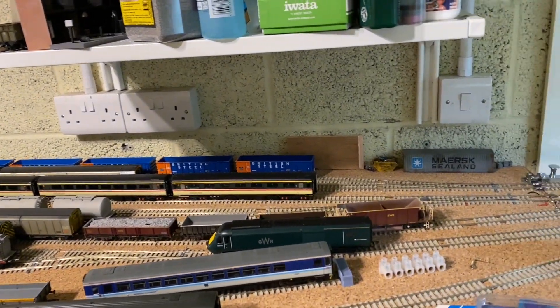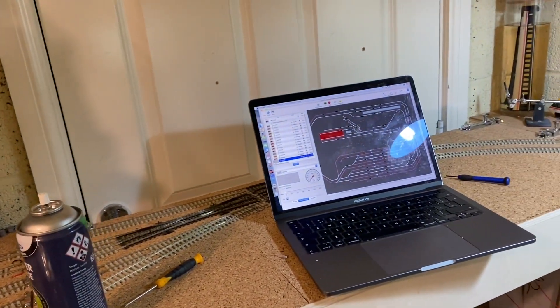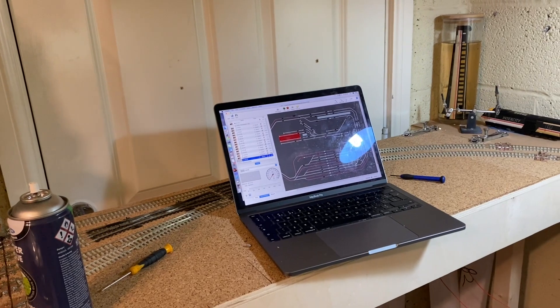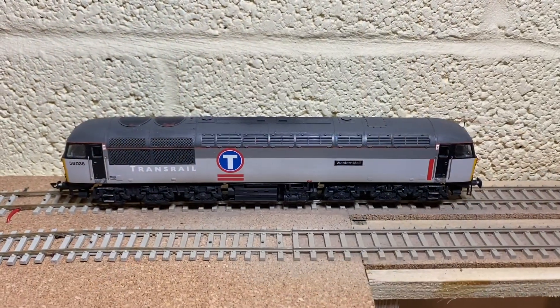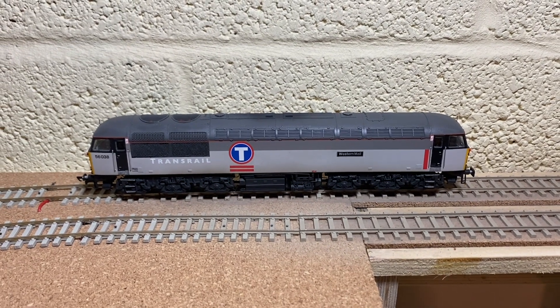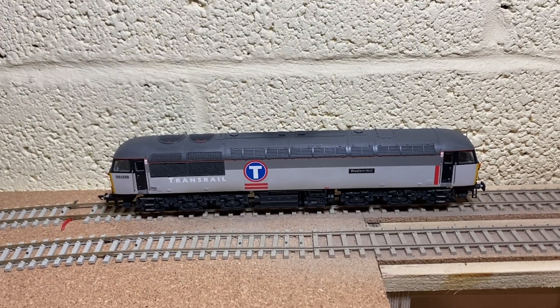The first loco that I'm going to send round is one that I've only just received, so I'm going to show you it in some detail and then send it around for its first trip around the garage. And here she is — it's 56038 Western Mail in Transrail livery.